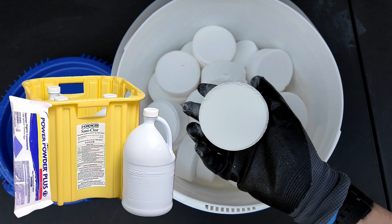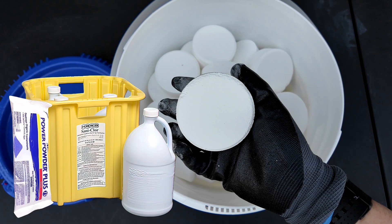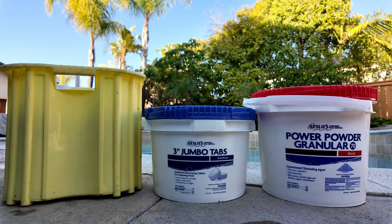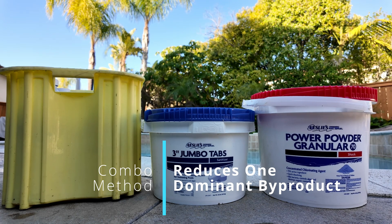If you're using either of these as your primary sanitizer, the trichlor tablets will help keep a free chlorine level in your pool all week long, and the combination approach is a great way to reduce one byproduct being added to the pool water.